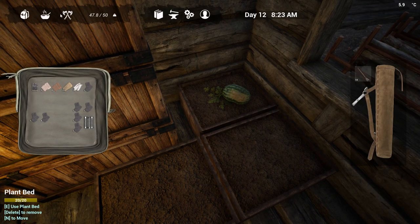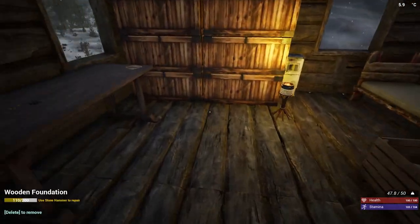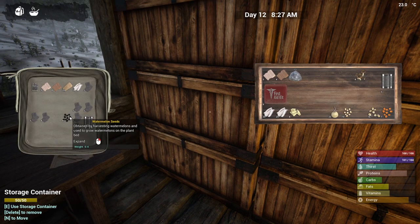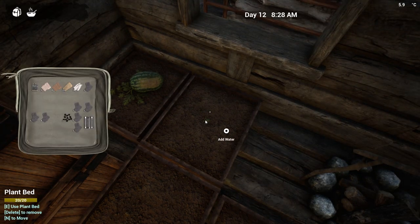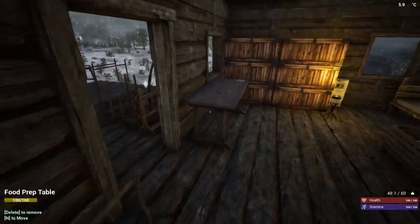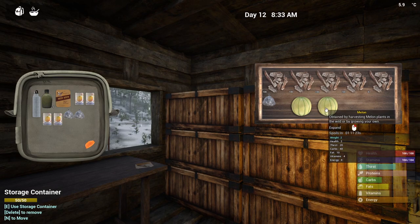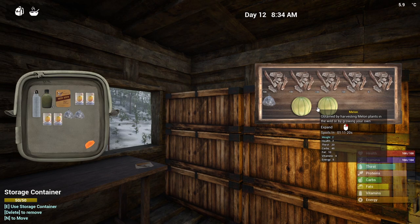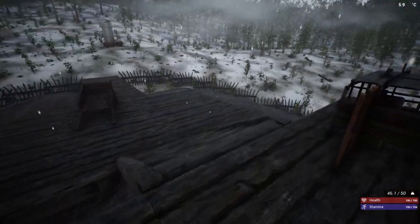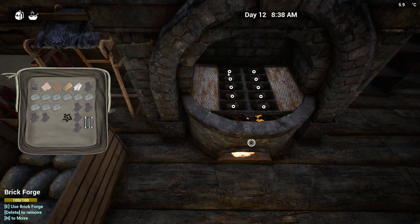We're filling the container up with water. The only problem I'm seeing right now with food is carbs — I've got four veggie salads, and I've got the melon ready to go. I should plant another watermelon because I actually have two melons ready, and that should take me through the winter for carbs. Winters aren't that long. I also have a good amount of protein out on the drying rack so I think I'm going to be okay.